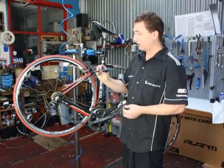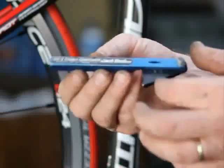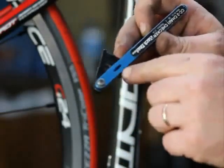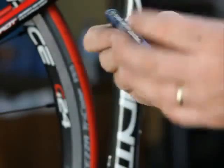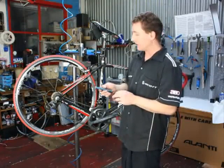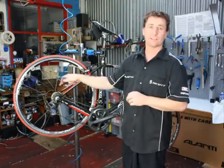What we have here is a chain checker. It just measures on a little cam and will measure how much stretch is in the chain. It's on a gauge of 0 to 1.0. 1.0 is obviously over the range and that's when you require a new chain, and at 0.9 to 1.0 you'll require a new cassette as well.